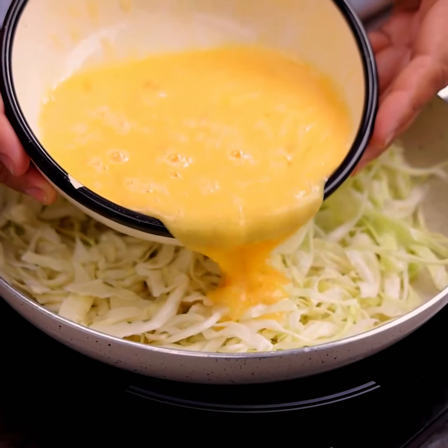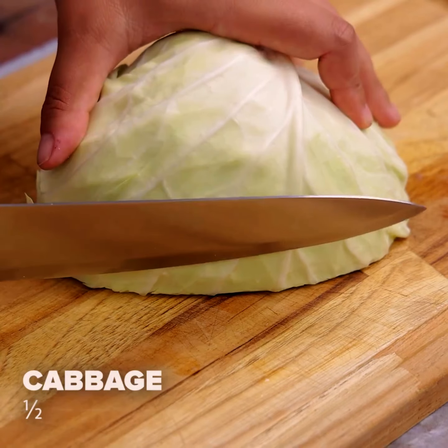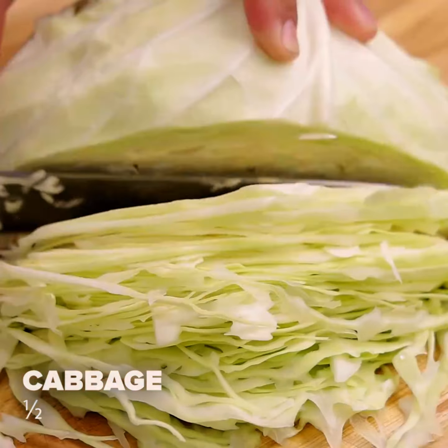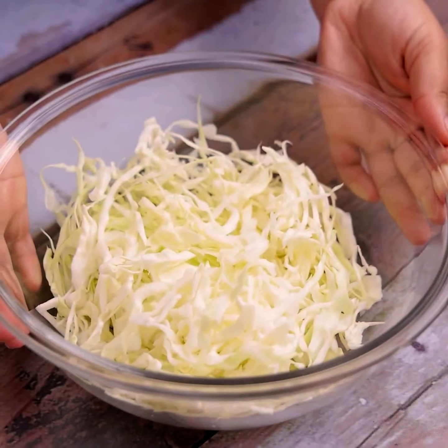No flour and no oven. Easy cabbage recipe. Let's start by cutting half cabbage into strips. This recipe is amazing and the result will surprise you.